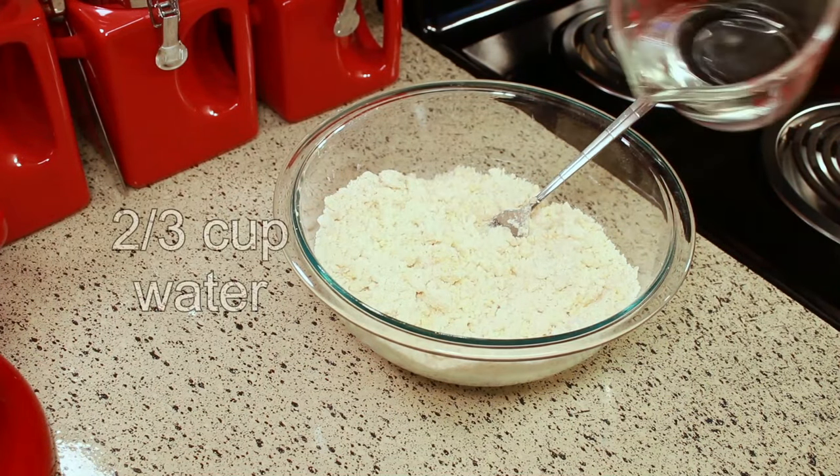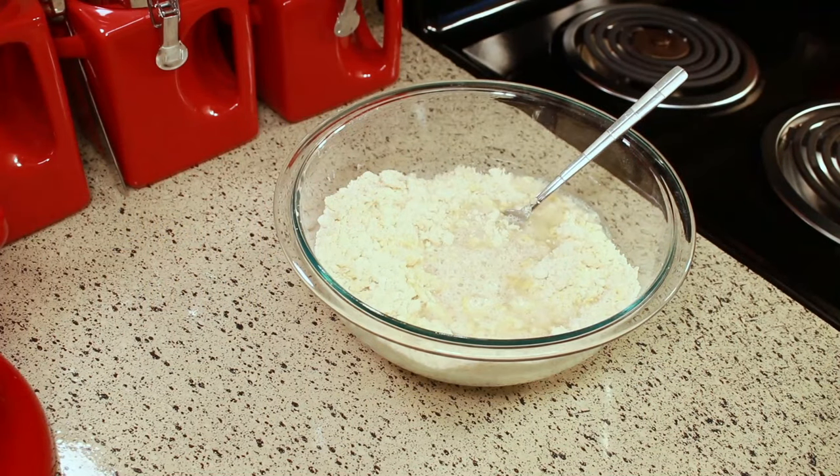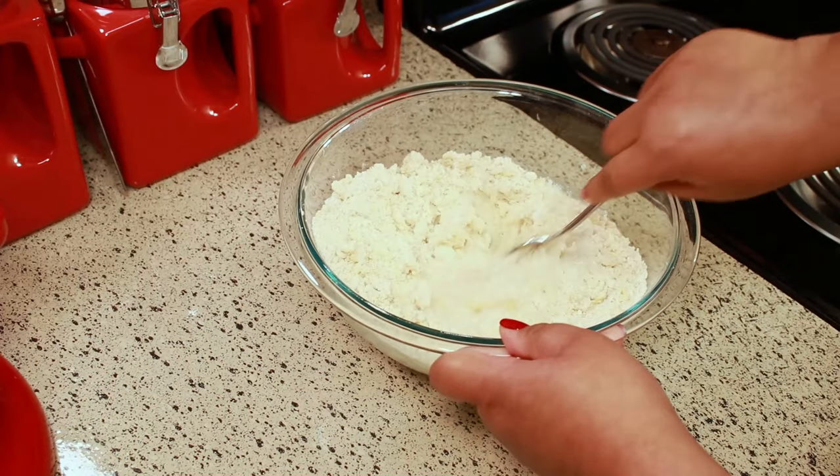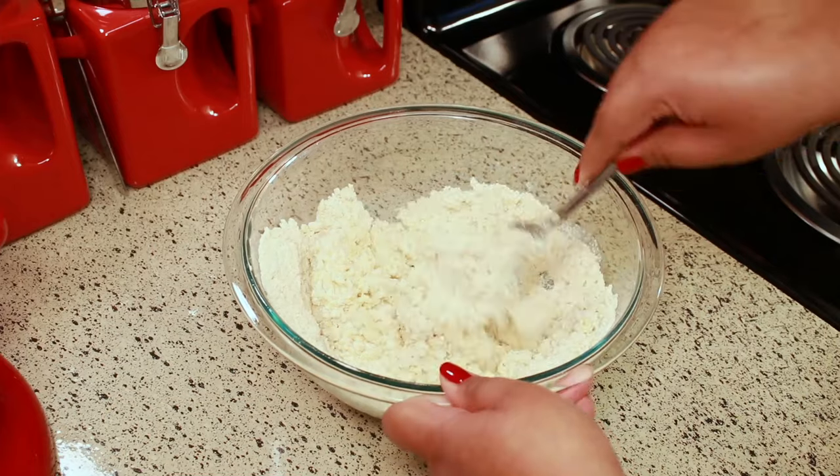And the last thing is two-thirds cup of water — I'm just using room temperature water. Mix that until everything sticks together.